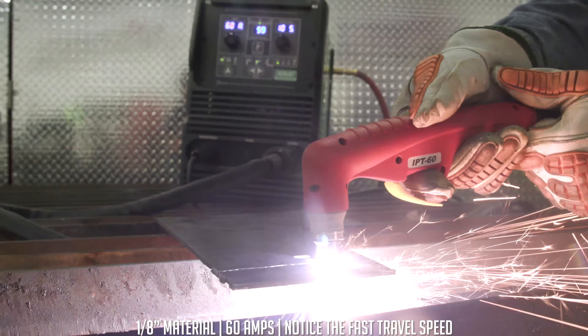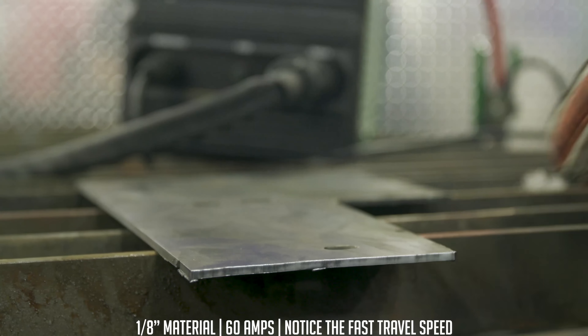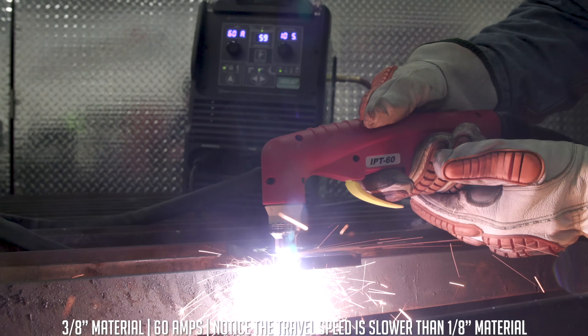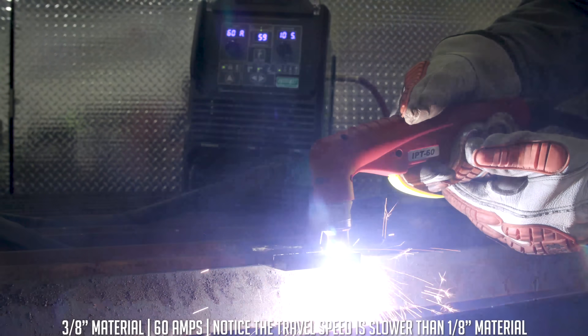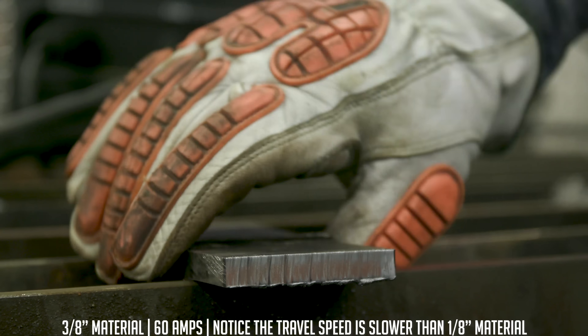Starting with eighth-inch material at 60-amp consumables and 60 amps on the power source. You'll notice I traveled pretty quickly across there and we got a nice clean cut. Now let's step it up to three-eighths material — same 60-amp consumables, 60 amps on the power source. I moved a little bit slower but we still have a nice clean quality cut.